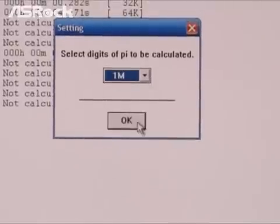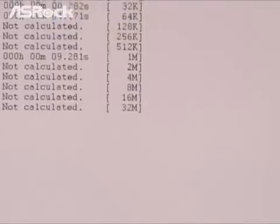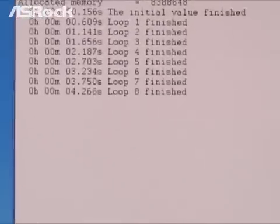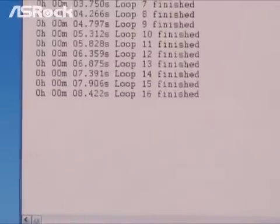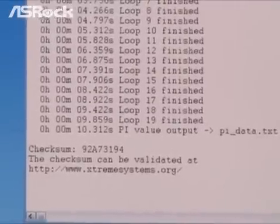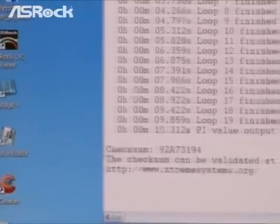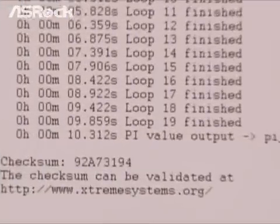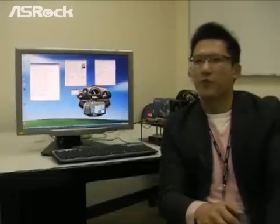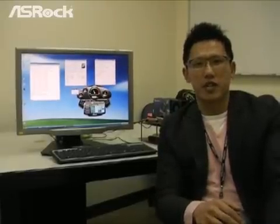It is not enough to just enter Windows under 4GHz — what about stability? Let's run Super PI 1M for reference. It's done: 10.312 seconds. This is a pretty good score in an overclocking situation. Thanks, George.